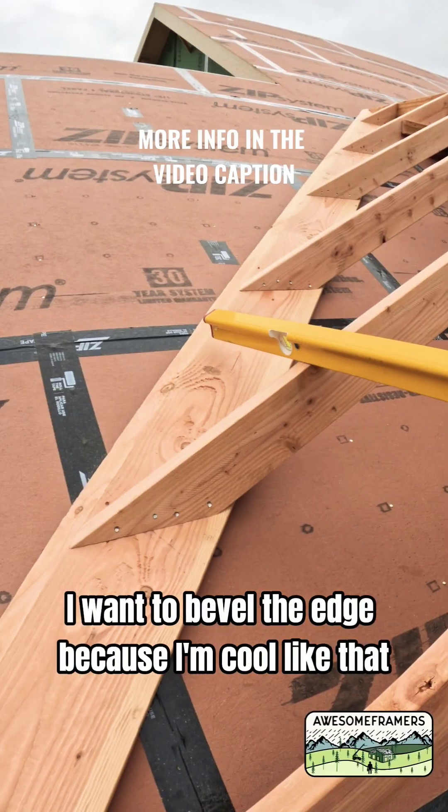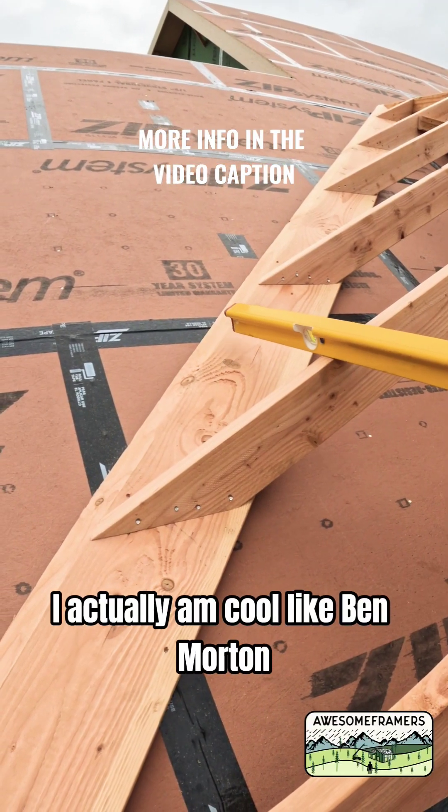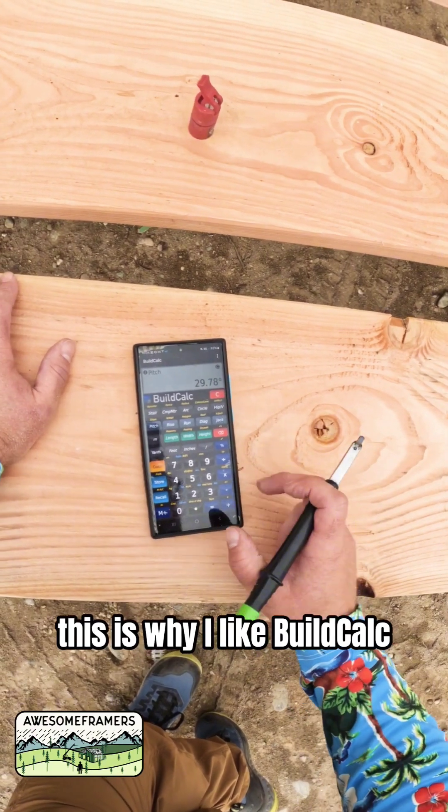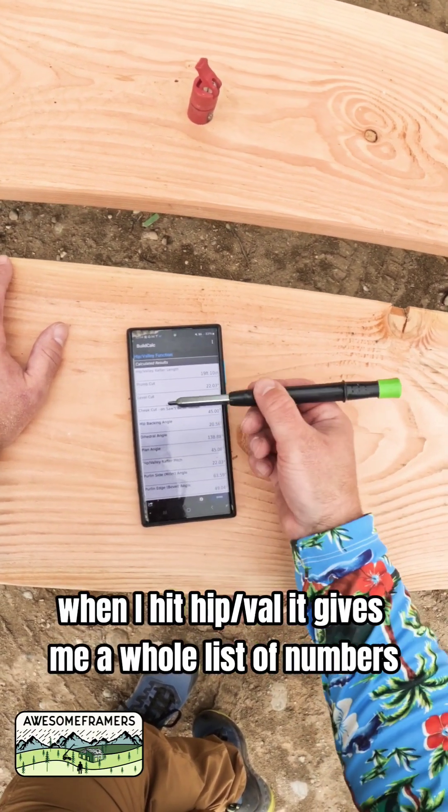I want to bevel the edge because I'm cool like that. I actually am cool like Ben Morton. I'm going to enter 29.78 as my roof pitch. This is why I like BuildCalc — when I hit hip valve, it gives me a whole list of numbers.